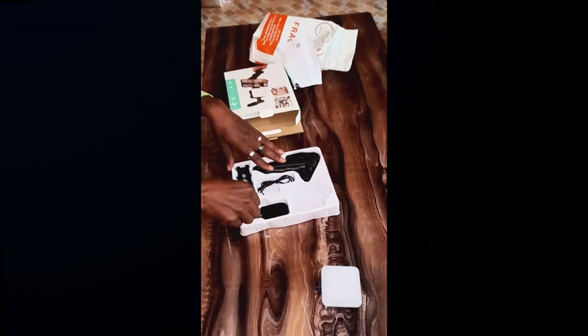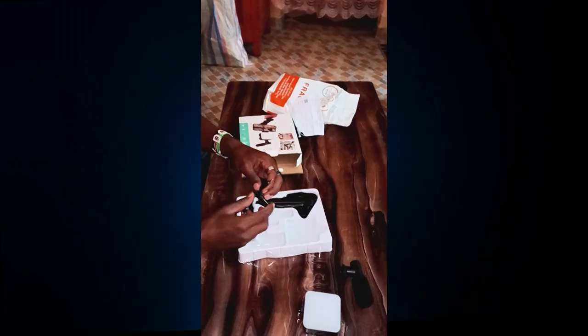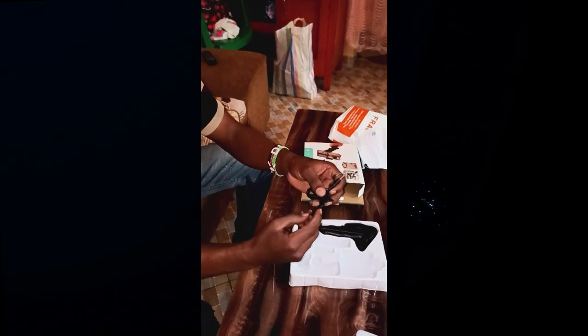Hina kamuna mic yake, as you can see. Hina wani wire from the mic to the phone.